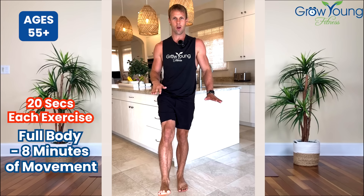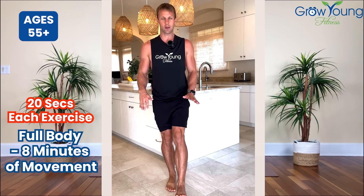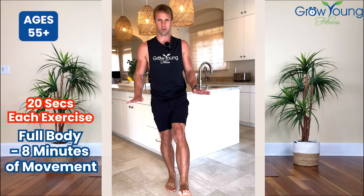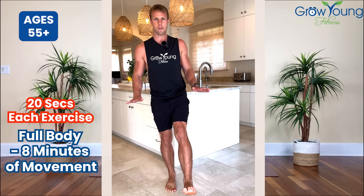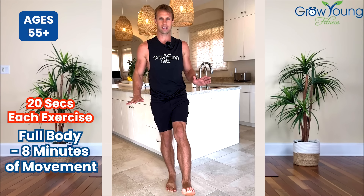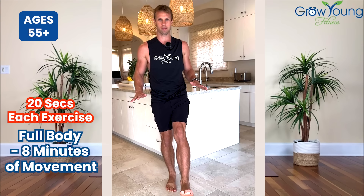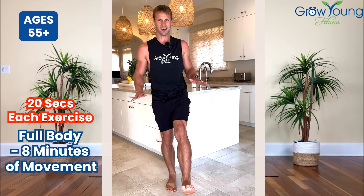Again 20 seconds. And set that down — other leg comes up. Again pulsing. Use a chair for support if you need it, but again the main thing is: even if you go off balance, just pick right back up. This is all about improvement.